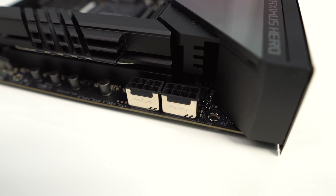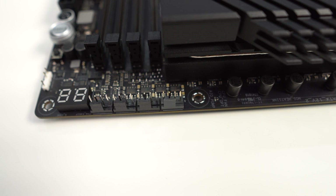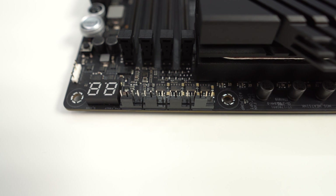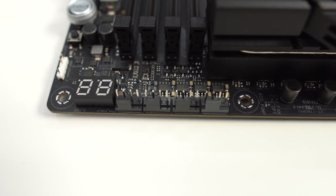At the top corner of the board you'll find two metal-reinforced 8-pin EPS connectors. Moving along the top edge of the board, there are four 4-pin fan headers as well as a post code display. The headers are: CPU fan, optional CPU fan, AIO pump, and channel fan.